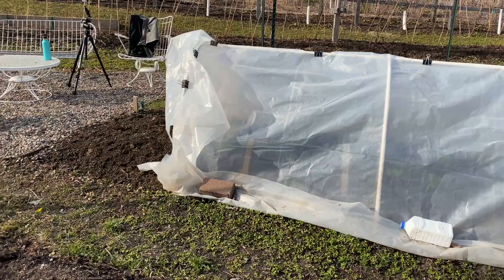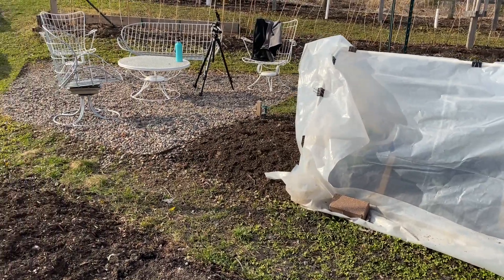Someday I'd love a greenhouse, but it's just not happening anytime soon, so we're just using what we have.